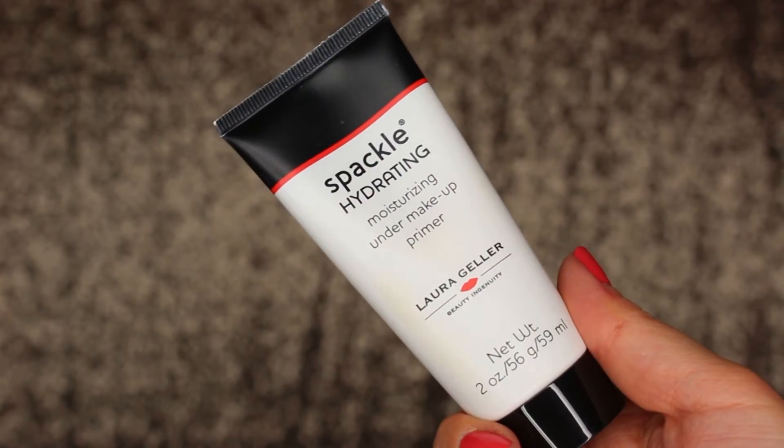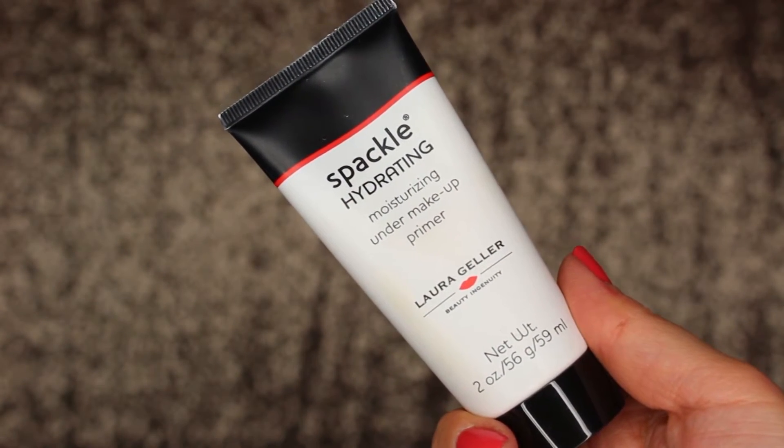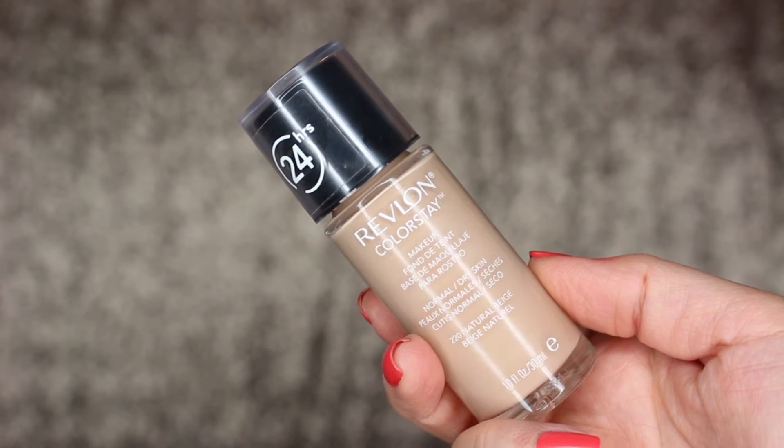Moving on to my face, I'm going to be priming with Laura Geller's Spackle Hydrating Primer. I definitely recommend doing your face after your eyes, particularly with this palette, since I found I had a lot of fallout to clean up after the fact. My foundation today is going to be Revlon's Colorstay in Natural Beige — I'm pressing that into my skin with a damp Real Techniques Miracle Complexion Sponge.